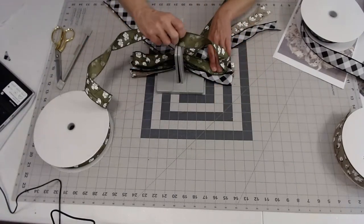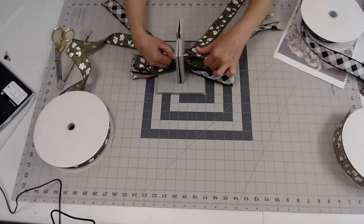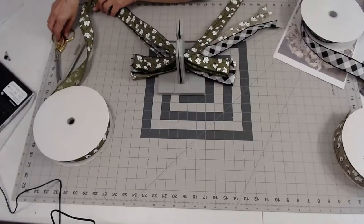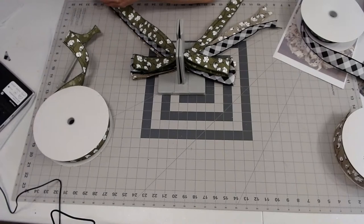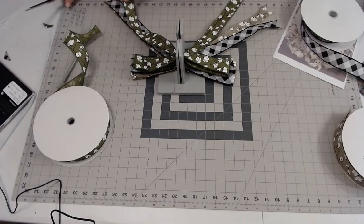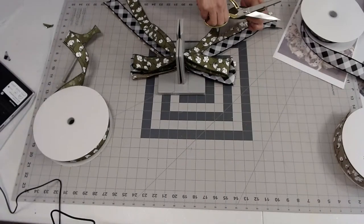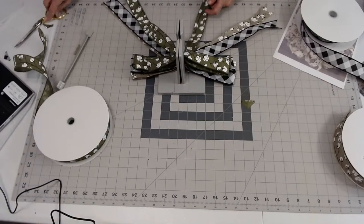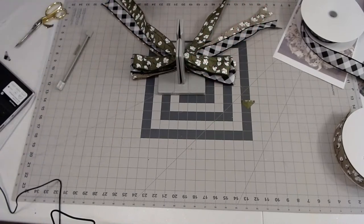I'm getting comments on both platforms — if there are any bad connection problems, let me know, because I've never tried doing two places at the same time. I wanted to do this especially on Sunday because of giving the angel wreath away. So I've done three ribbons and now I'm going to come in with the next one.